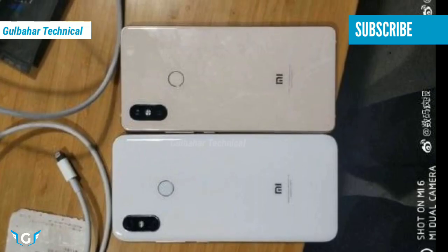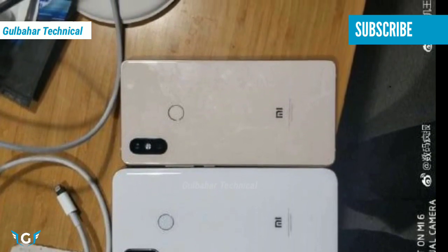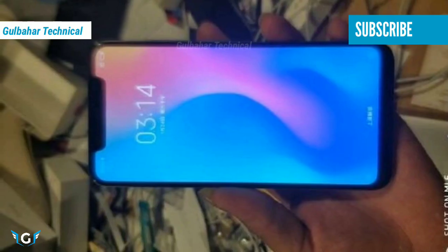Interestingly, this image shows a wide notch at the top of the display. It appears that the handset will have thin bezels on the sides and a small chin at the bottom.